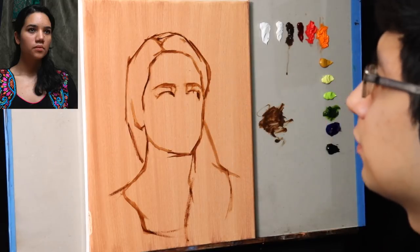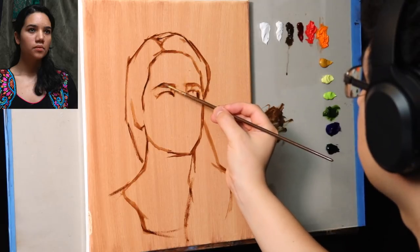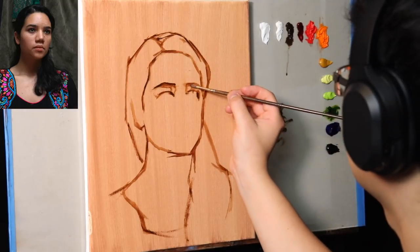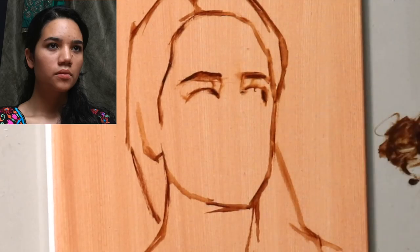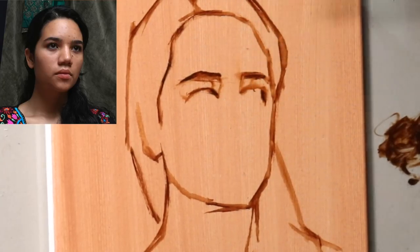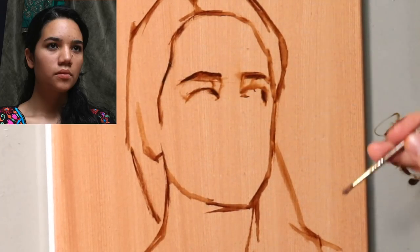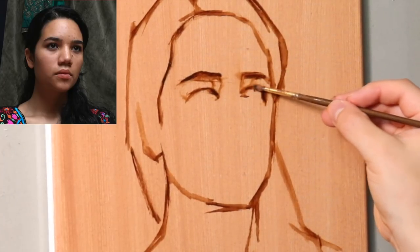Correct does not necessarily mean exactly like the photo reference. When I paint from life, I'm not trying to copy what I see with the model — rather, I'm trying to reason with the shapes and see if they make visual sense to me. From that more careful approach, you can see I'm much more cautious with the lines, and as a result the accuracy is much stronger in my studio work, in my painting paintings.